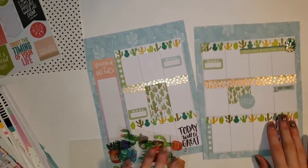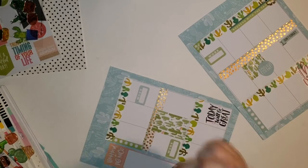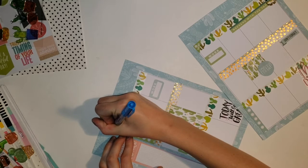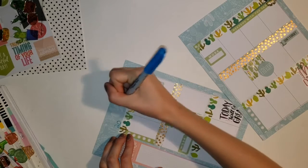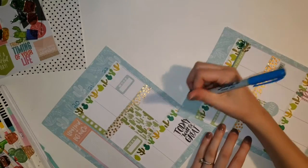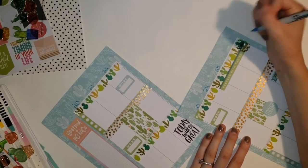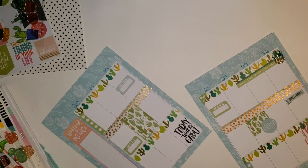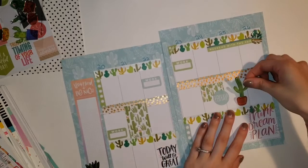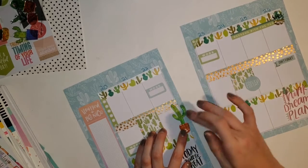I'm now going around and decorating the page with a bunch of these cactus stickers from the Dollar Tree. I placed one out by the 'weekend with the fam' and then took a break from decorating to date the pages. I take a blue Sharpie and write the dates at the top - it looks super messy in my opinion. For some reason I had no number stickers, which was weird - I thought I had a bunch but couldn't find any so I had to write it in myself. I'm now going around placing cactus stickers randomly throughout the page to really get that cactus theme across.